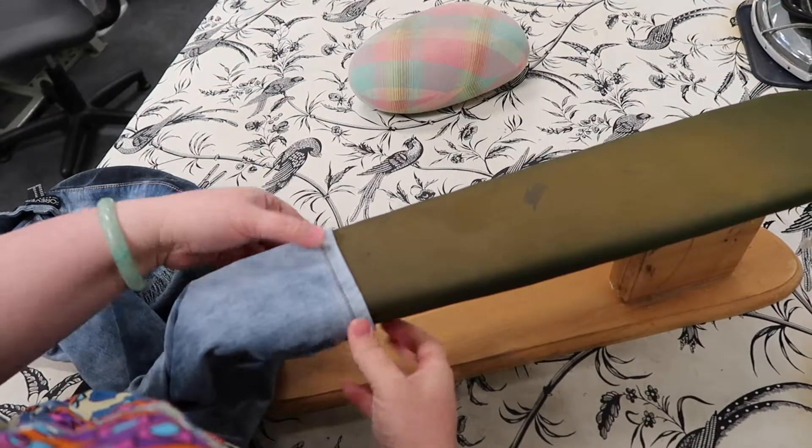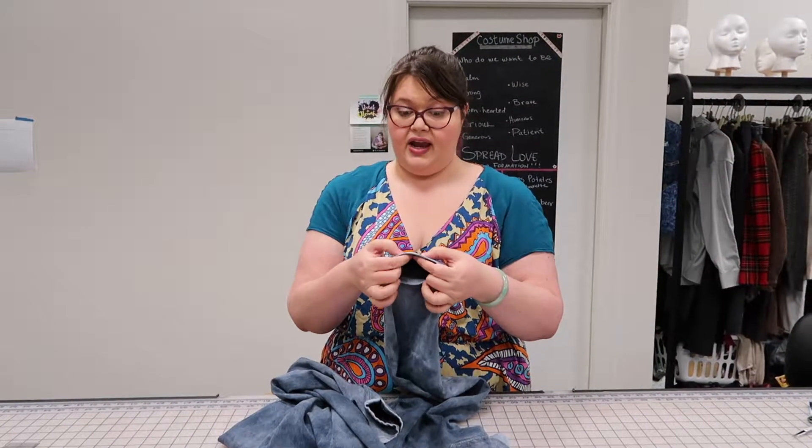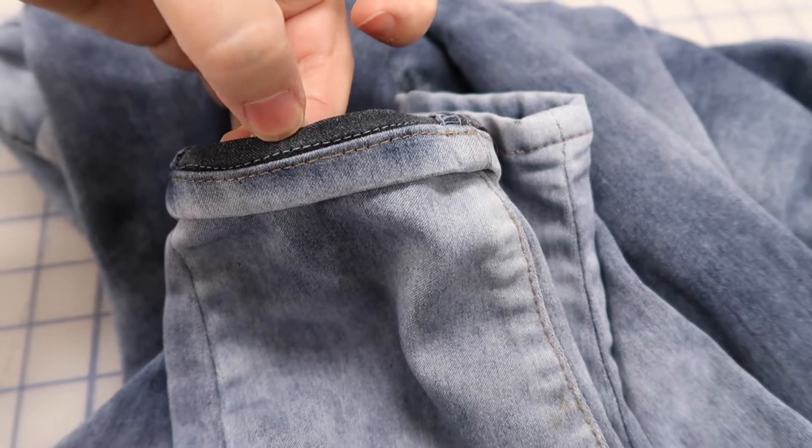There — that's it. If you use this method, you don't need fancy thread. You don't need the fancy yellow thread that they use to sew the pants together. You only need regular thread, and you don't actually hem it — you're only pinching out the excess length. And if you're into mending, please also watch visible mending and invisible mending on this channel.